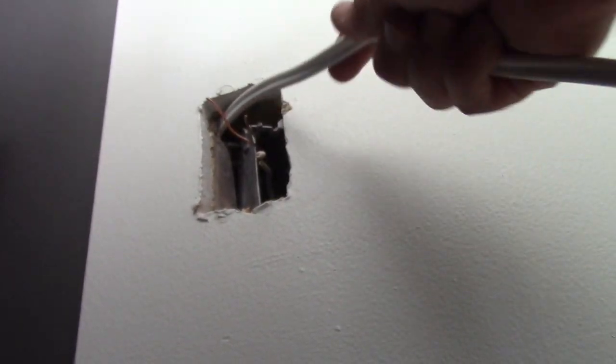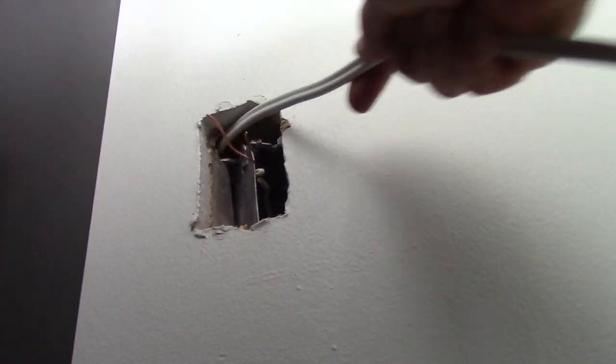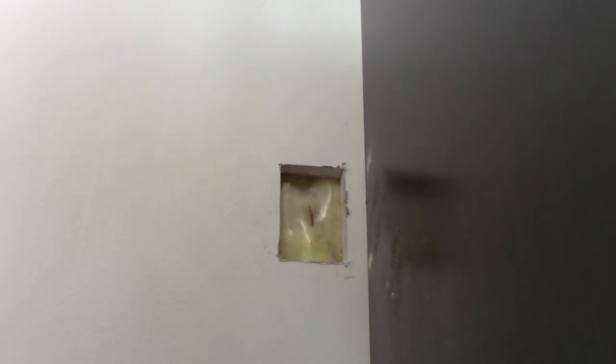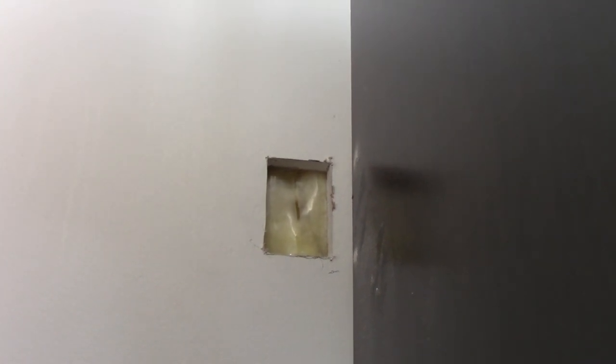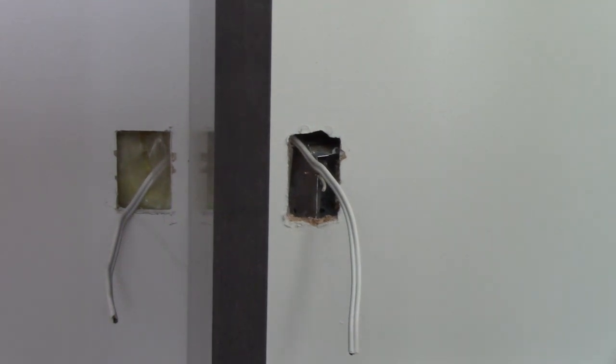I've got the hole cut just above the level of the box and I've poked the wire in. I can tell I'm close because on the other side I can see the insulation moving when I push the wire, so I should be able to stick my hand in and fish out that cable. Now you can see I've got the cable fished through on both sides of this wall and into the back of the cabinet.